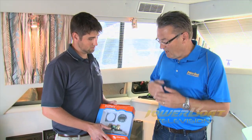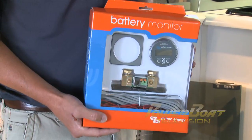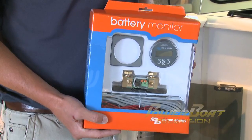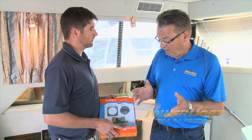So Brian, what have we got here? Well Mike, today we have a battery monitor from Victron Energy, which is essentially a fuel gauge for your battery bank. It's going to give you detailed information, state of charge and a percentage, and it's going to tell you exactly when to recharge your battery bank. Well, let's get started.